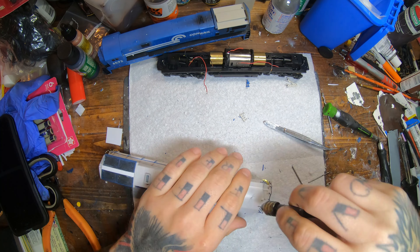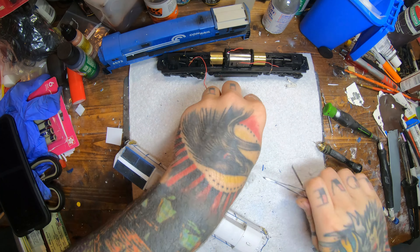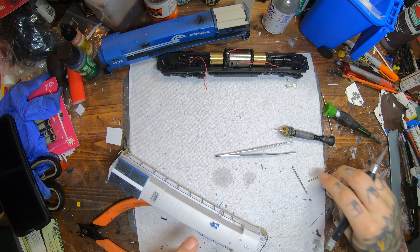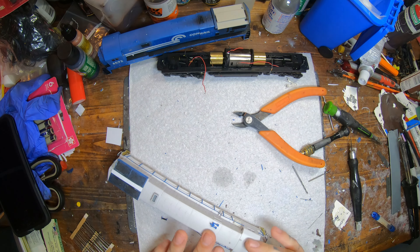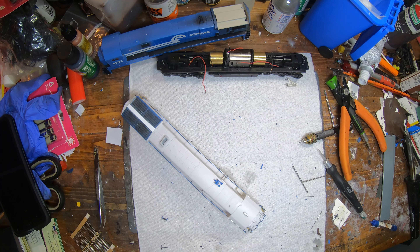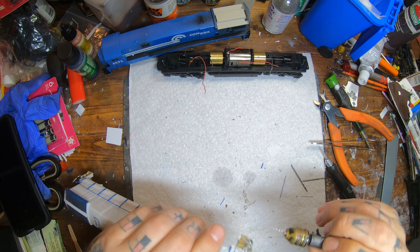While the glue dries on the handrails, I'm going to go ahead and install some roof details — a little antenna and a horn. A little Sinclair antenna for the radios, and of course our Leslie horn goes on there too. These shells are kind of missing a rain edge along the top face, so I use a little piece of metal wire from a resistor leg — those long very thin wire-like pieces — and I glue it along the edge of the shell to replicate that. Now I'm putting in all my holes for my MU hoses, knuckle, and mounting the horn and plow.